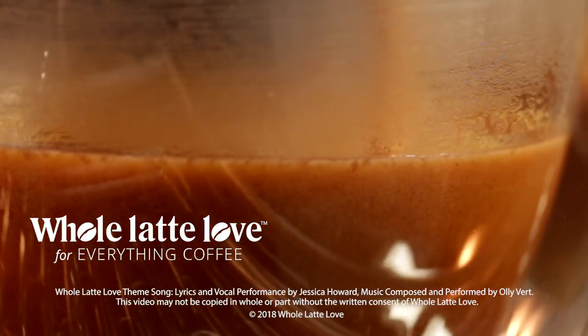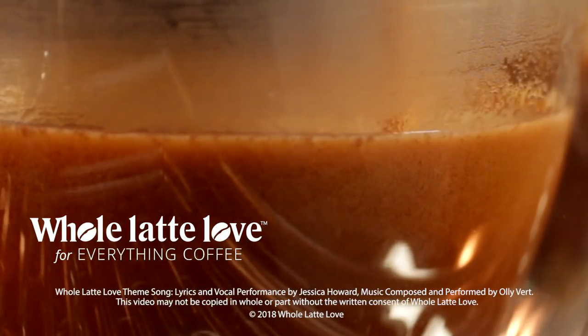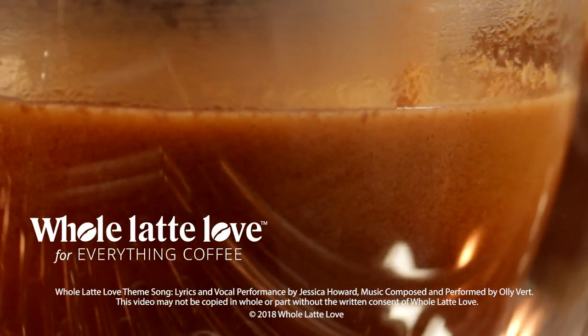So check out the playlist, subscribe to our channel, use those comments, and I guarantee you're going to learn a whole latte more about coffee and espresso. Want to learn more? Subscribe now so you'll know about the latest videos on everything coffee from Whole Latte Love.